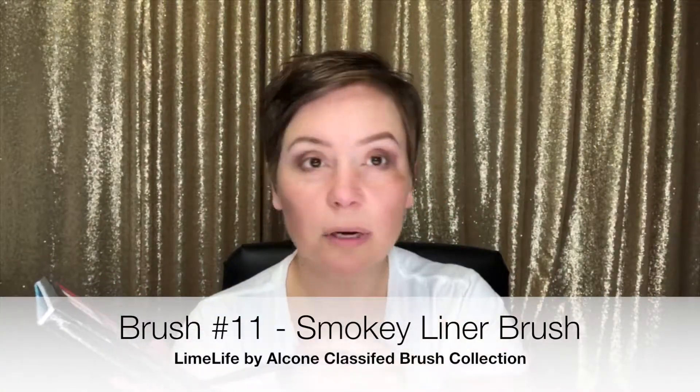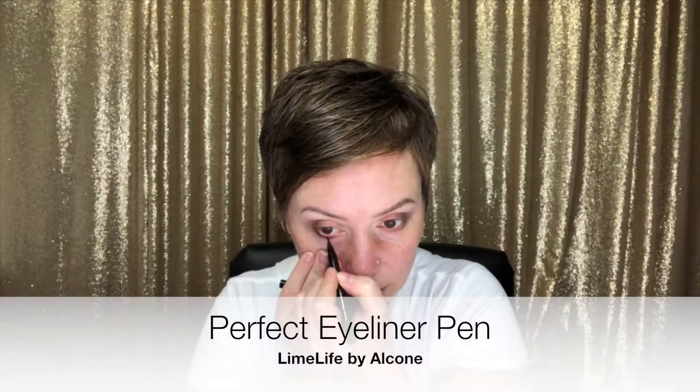This pointed smoky liner brush with the Pretty Penny color is going right under the eye. Next we're going to do a little eyeliner. On the bottom, I'm just doing a thin line right at the lash line, and then I'm going to take my brush and smudge it out.